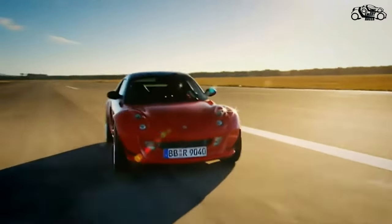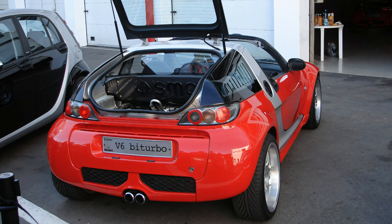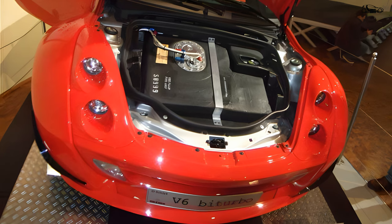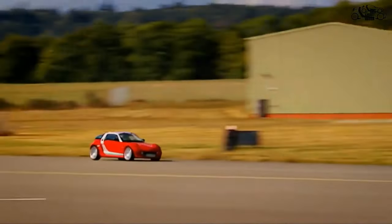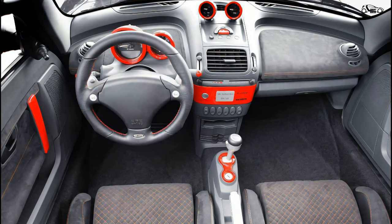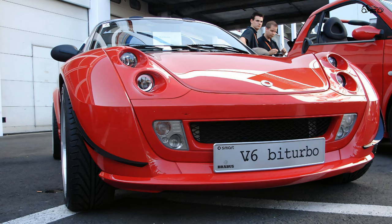To accommodate the significantly larger power plant, the entire rear end below the bodywork including the rear suspension had to be completely rebuilt. The 50-liter plastic gasoline tank was obtained from motorsport accessories and relocated under the front hood. To cope with the extra power, disc brakes were also fitted to the rear axle, while power steering, air conditioning, ESP, and traction control were omitted for reasons of space and weight. ABS remained on board.